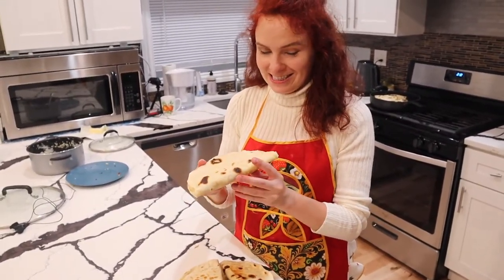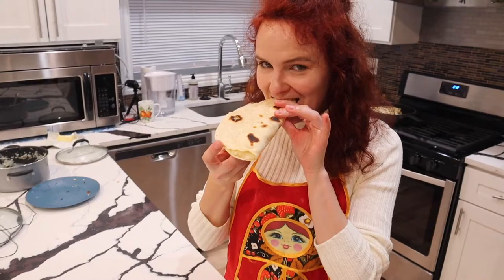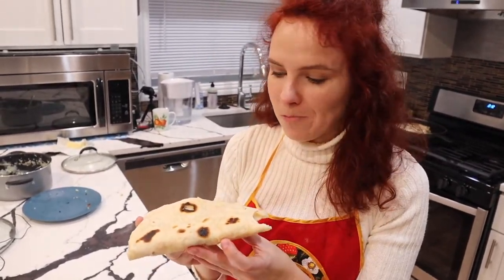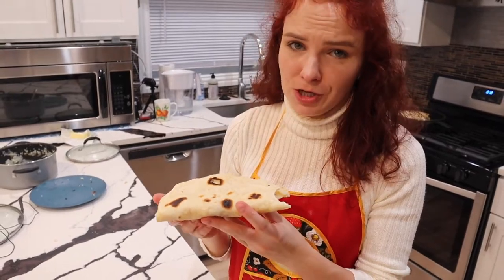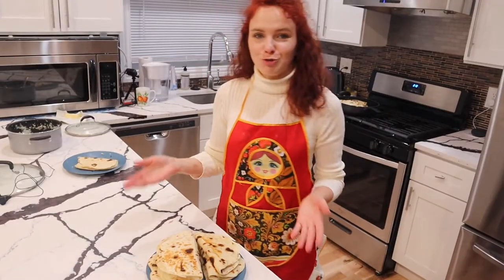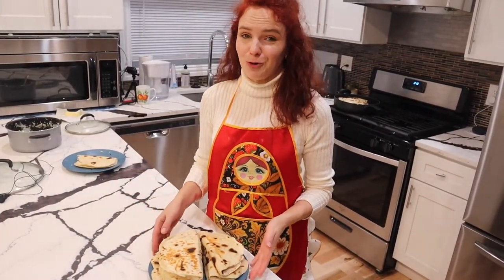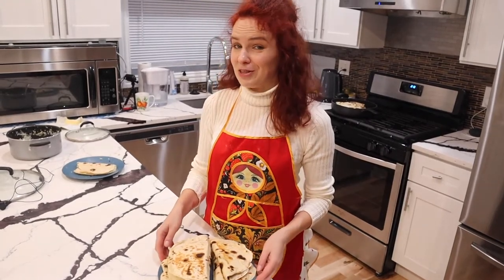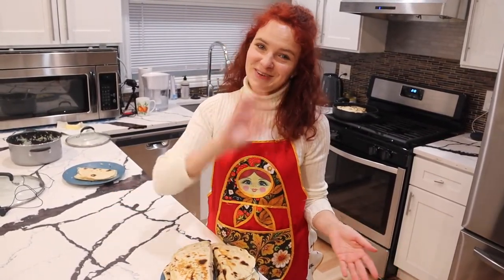And here they are — this is what we made today. Let's give it a try and see what they taste like. Mmm, this is the flavor of my childhood, I love it! Try it and let me know in the comments below how it came out for you. Give me a thumbs up, subscribe to my channel, and I will see you in my next videos. Bye!